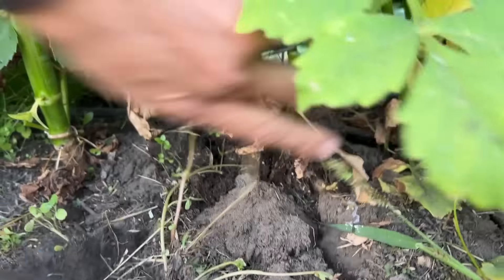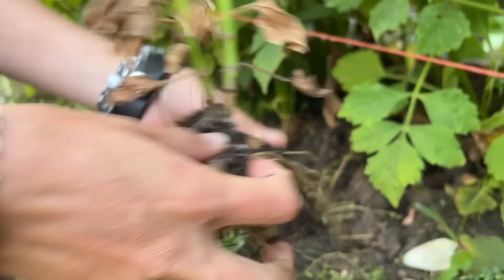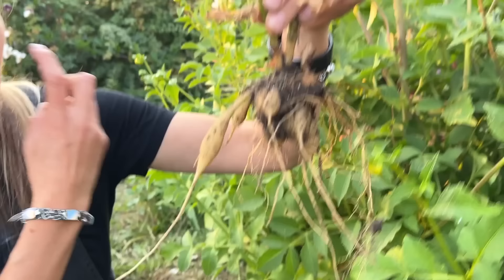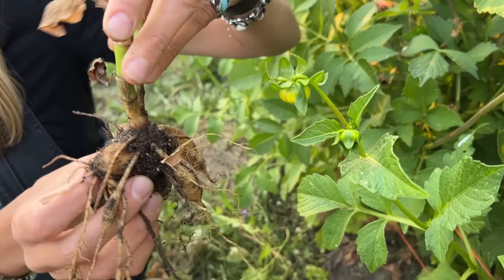Everywhere I've got a bamboo stake is a variety that I want to keep. While they don't make a huge clump of tubers, let's find one that I don't want to keep — they're not going to make a huge clump, but you're going to be surprised by what they do make.